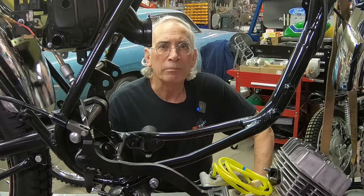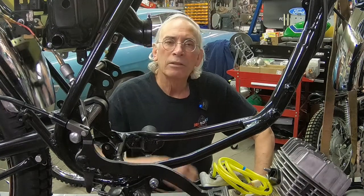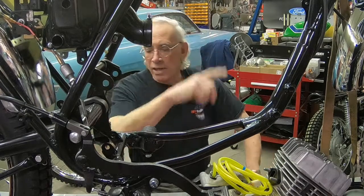Hi guys, welcome back to the shop. We're gonna put something in this hole right here. Let's get on it.